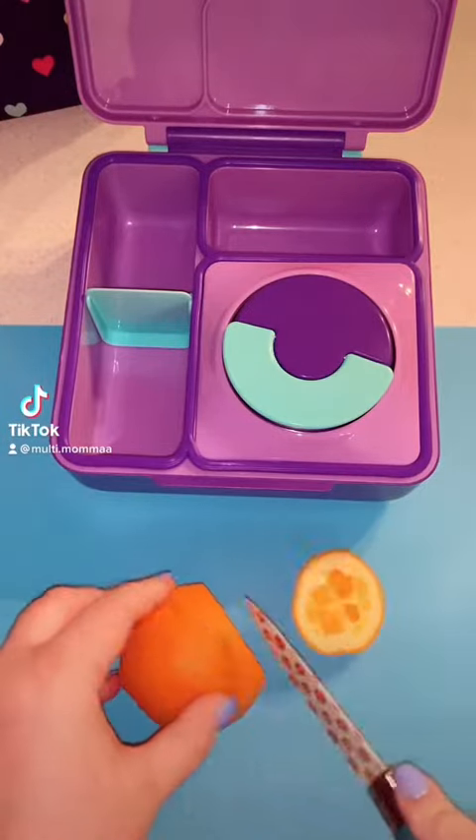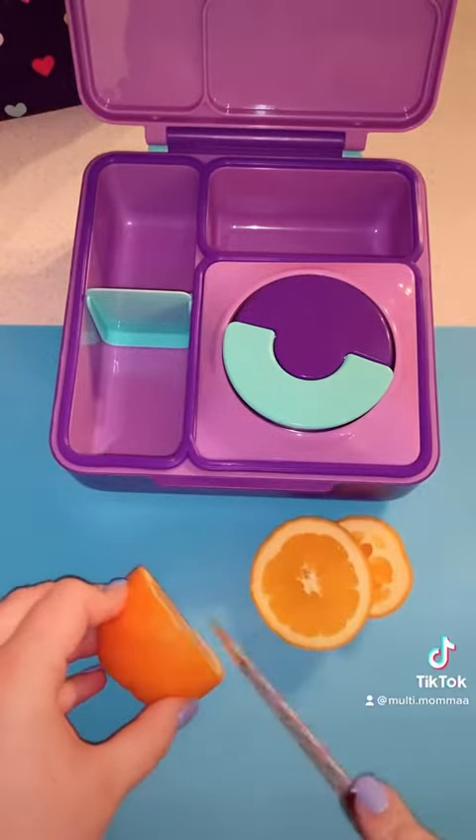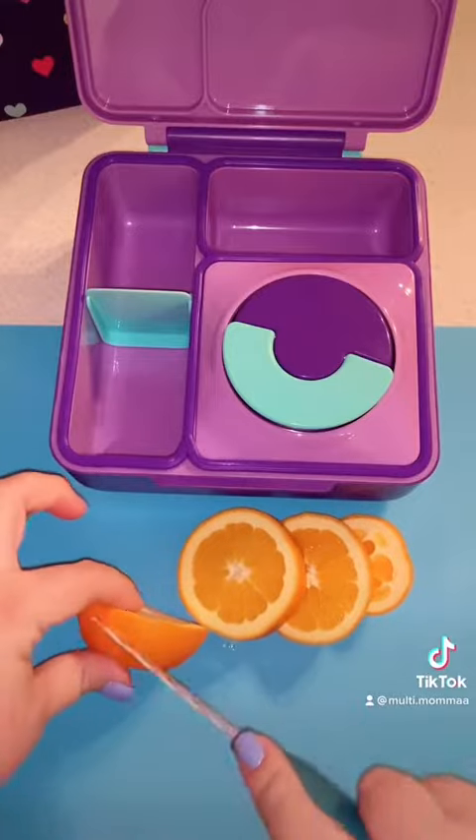Hey y'all, today's my daughter's second day of kindergarten, so we are going to pack her lunch.